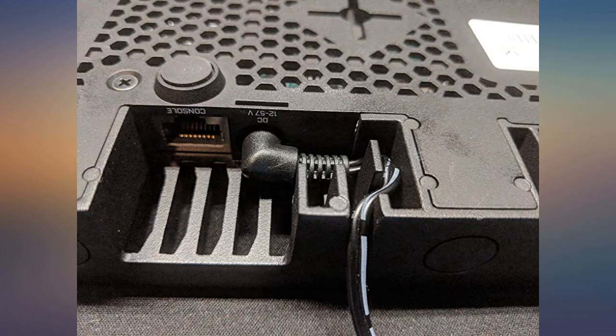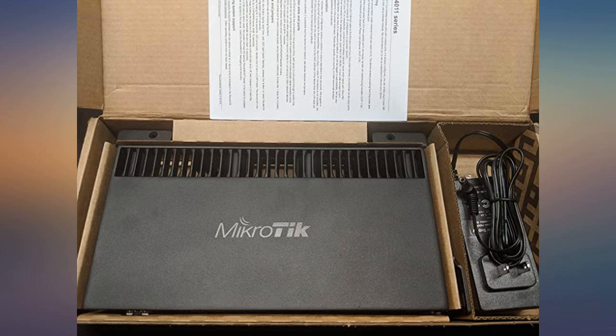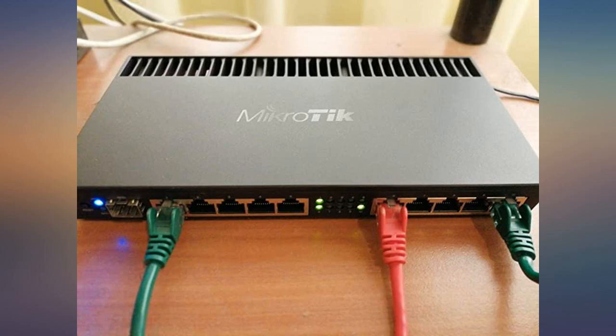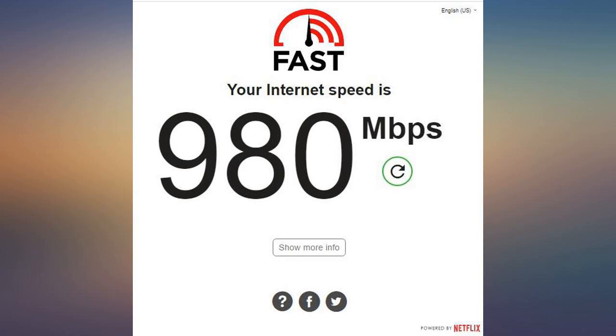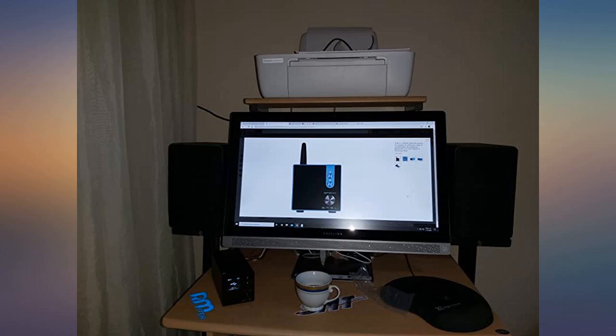It is a nice upgrade with lots of RAM and storage space. I did not require the LCD screen or the USB port because I send the logs and the flows to an external server. Keep in mind that to use this device you should have basic networking skills. Overall it is a good router. The RB4011 being one of the first hardware devices I have had from MikroTik has been great.